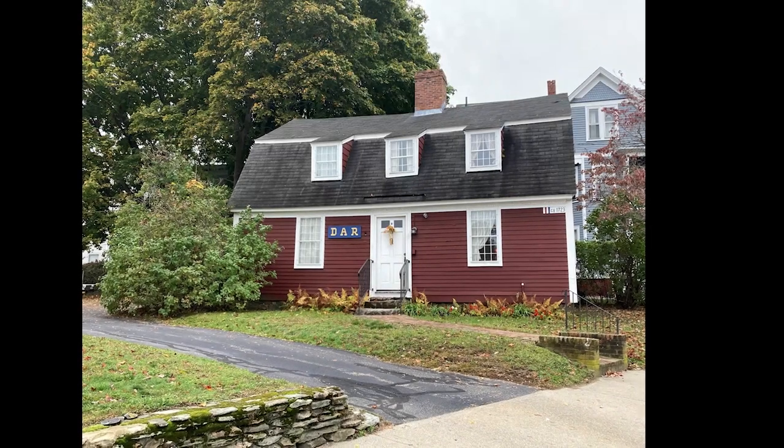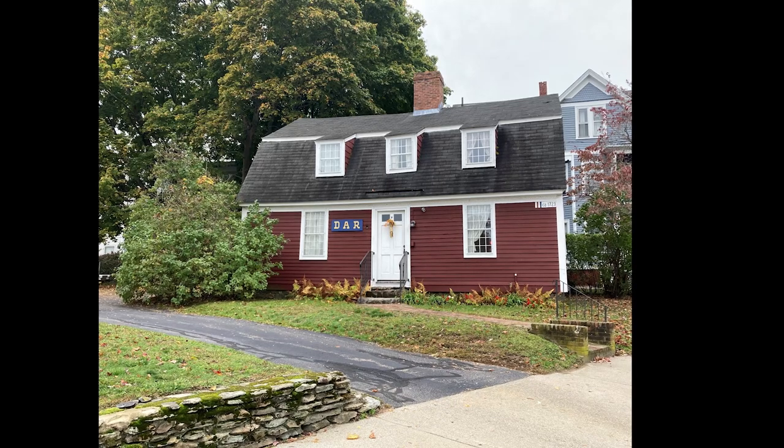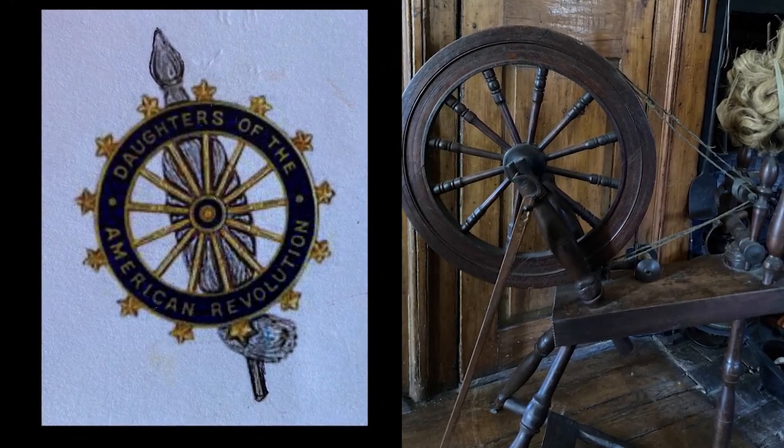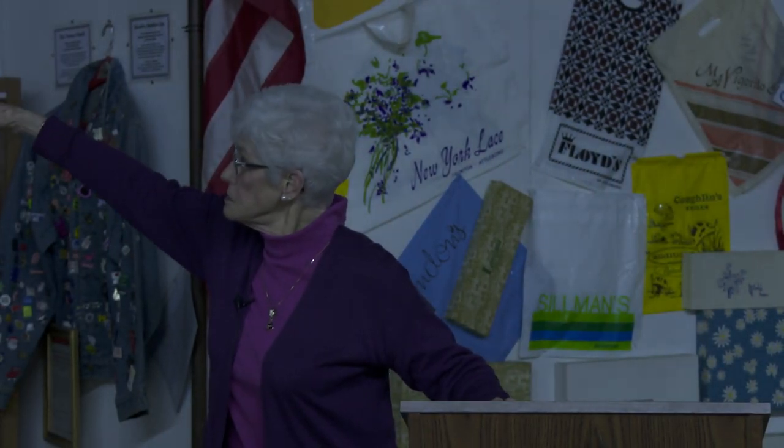I'm going to tell you what DAR is and does and then share some history of our 300-year-old meeting house. The Daughters of the American Revolution is a national volunteer service organization established in 1890, and its symbol is a distaff. The distaff is part of a spinning wheel — it holds the wool or flax that's going to be spun into yarn or thread, and it is a symbol of women's work. Tonight I wore my mother's high school graduation ring because she graduated from Girls High in Boston in 1924, and the distaff is their symbol too.